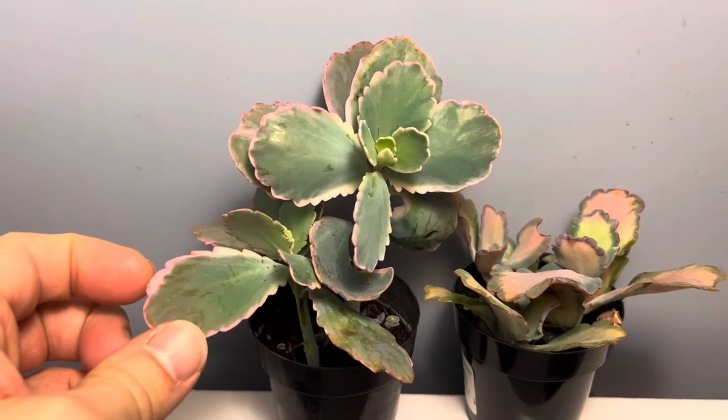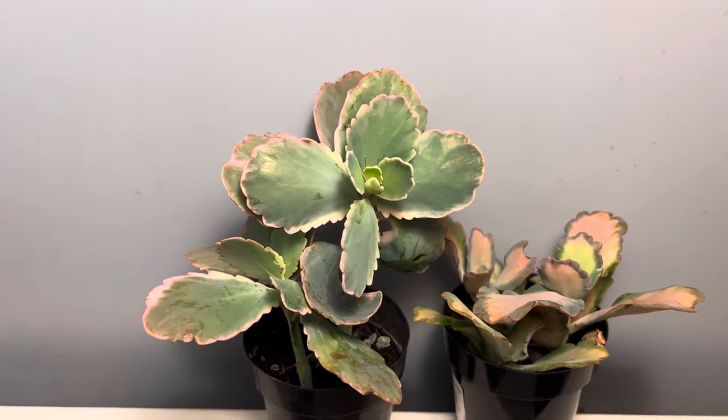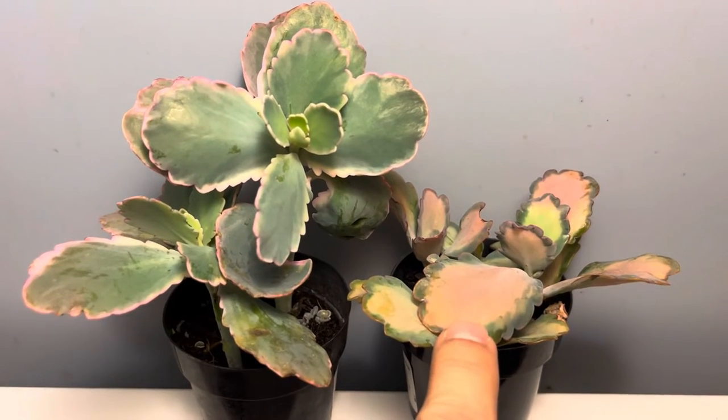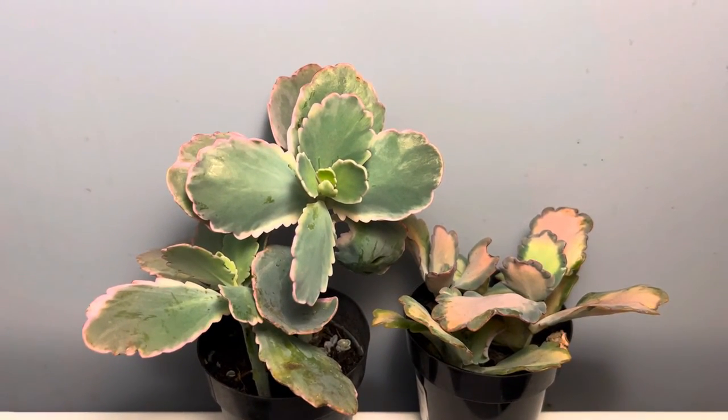it'll grow plantlets along the teeth, but it's only when the leaf is damaged or removed from the plant. So they're not as invasive as mother of thousands or mother of millions. If you see this, I definitely recommend you picking up these drought tolerant plants.